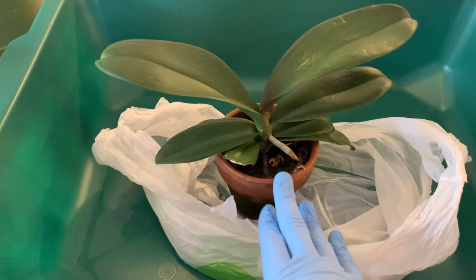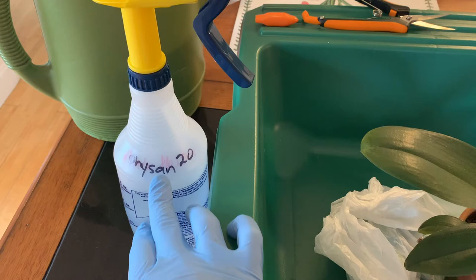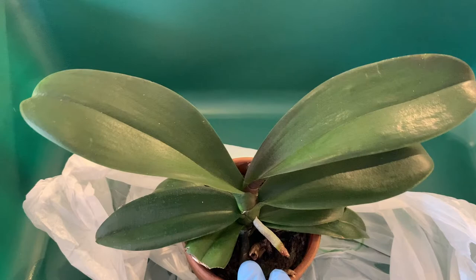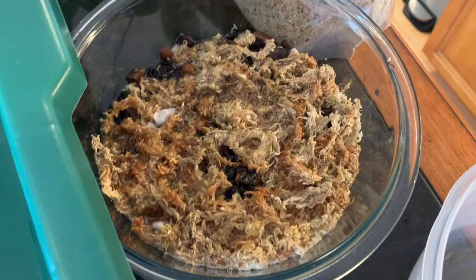You always want a clean work surface. I've already washed mine and treated it with a bactericide, fungicide, and algaecide to eliminate any viruses or fungus, and I'll continue to clean it as I go to maintain sterile conditions. Orchids can be very sensitive to infections, especially when passing between plants. I also have pre-sterilized, clean cutters which I'll clean between plants.